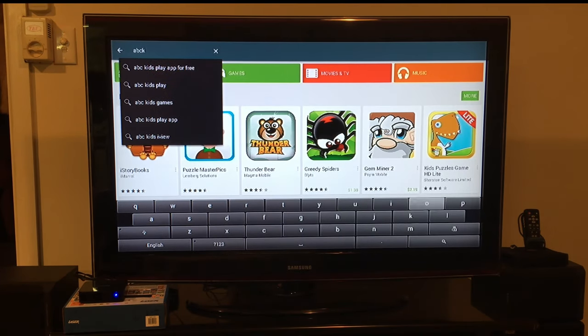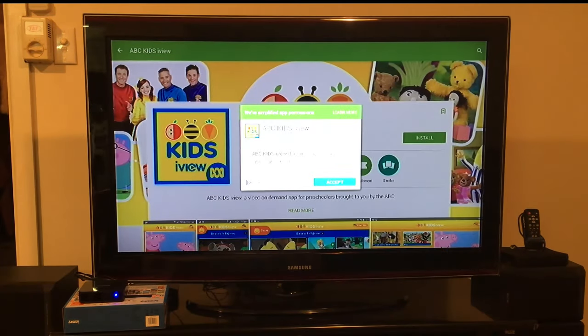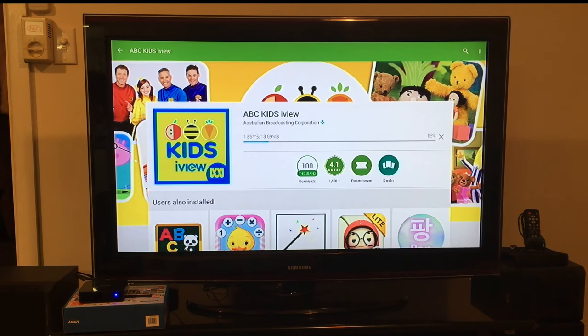We're just going to go ahead and download ABC iview Kids, and if you want to access your apps just go to App Center, My Apps, and you're set to go.